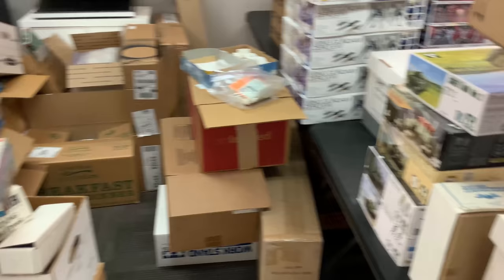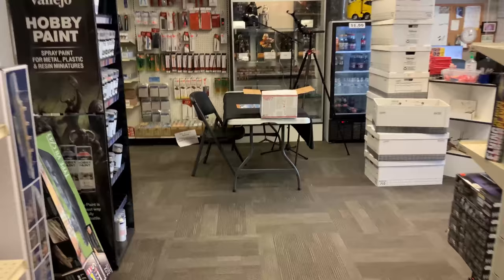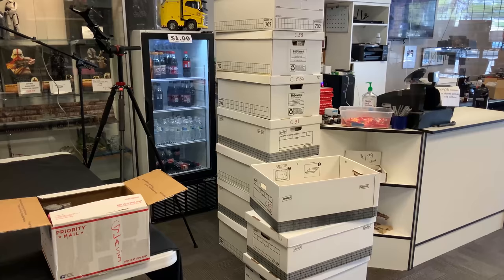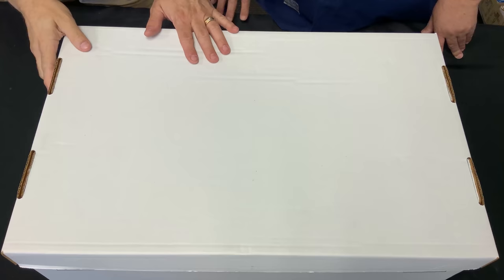We're really trying our hardest to put it all together. I'm going to take you up front and show you the normal table where I do my intros. I've pulled out ten boxes — banker boxes — with some really cool stuff I think you guys are going to want to see inside. Let's take a look at box number one.